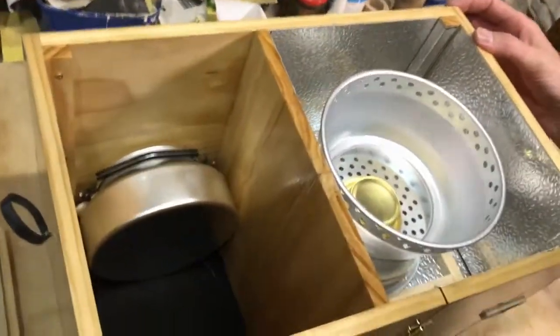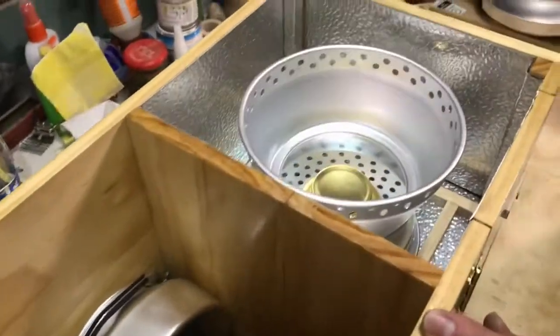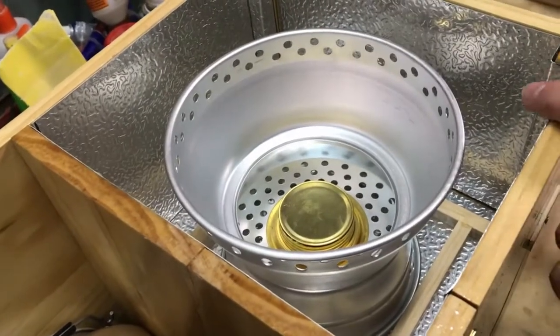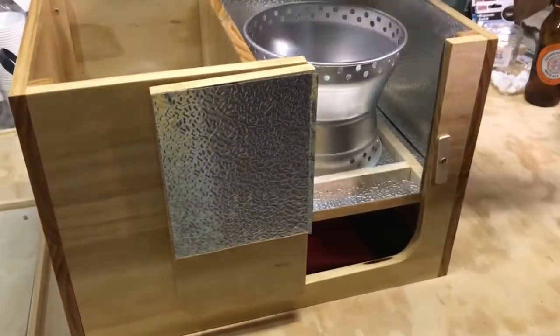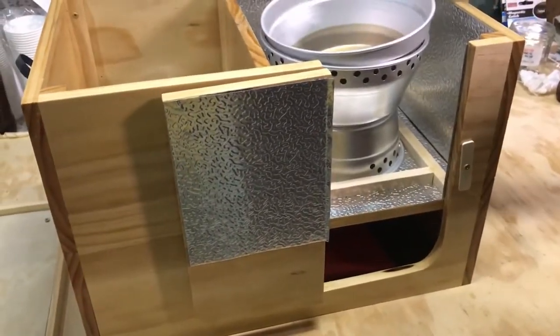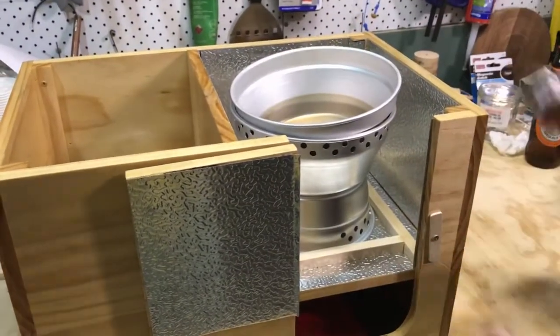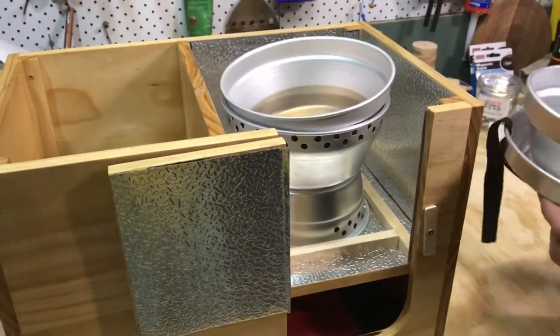Inside I've got two compartments — or three actually. One is the stove compartment. I've already got the stove set up; obviously you wouldn't travel with it set up like that, but when you want to cook, essentially away you go. And then that all folds up. It's just like a trangia-type stove.